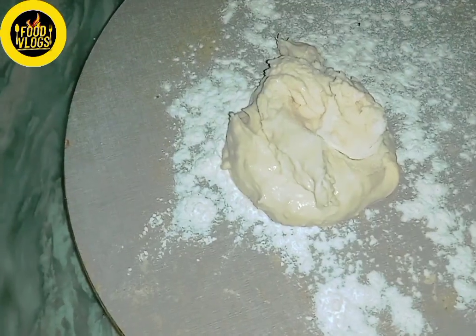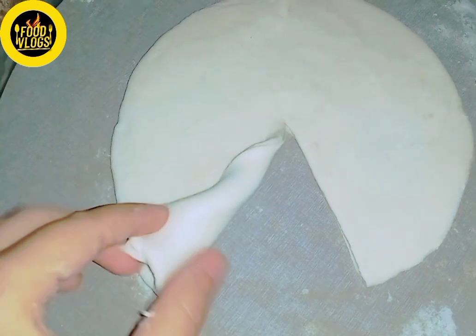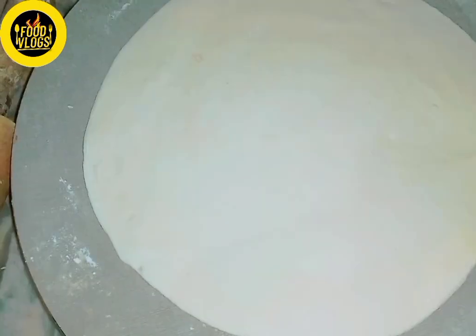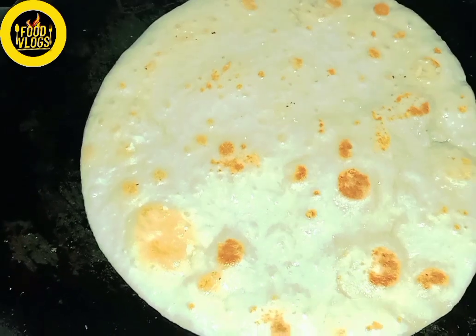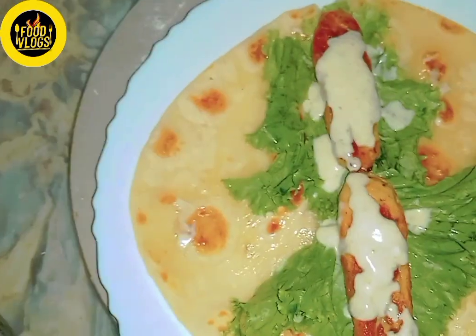Then we will also make the paratha. I will cut and roll it out. I will not put oil in the pan at first — we have already added some. After that, I will cook the paratha in the pan.